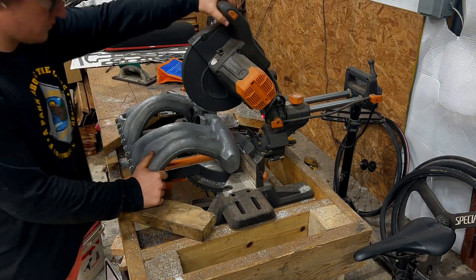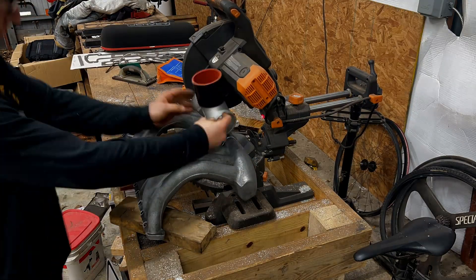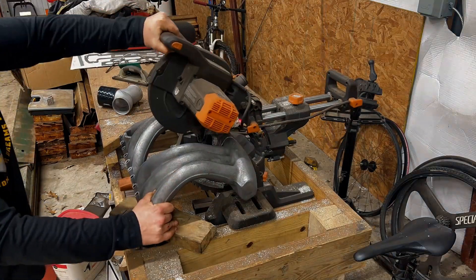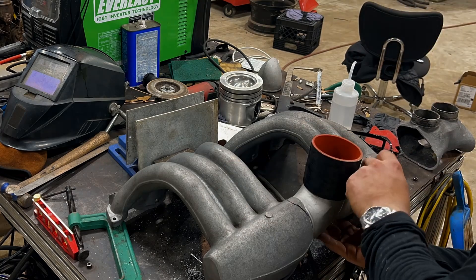Next up is cutting the center section out of our factory non-turbo intake manifold. This section has the EGR valve and the twin tiny intake pipes, and outside of them pointing the wrong way for our application, I think they look gross and I don't think they flow enough.